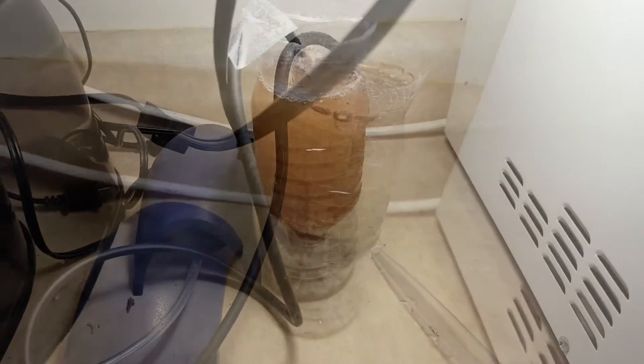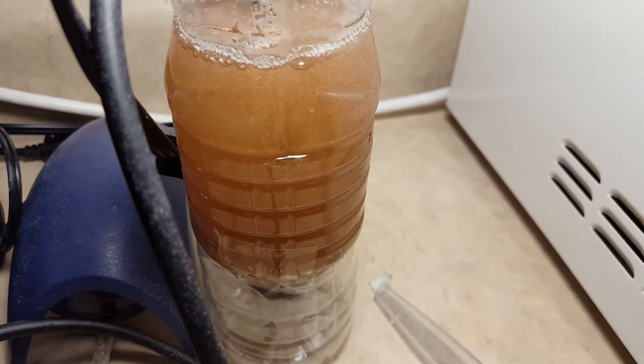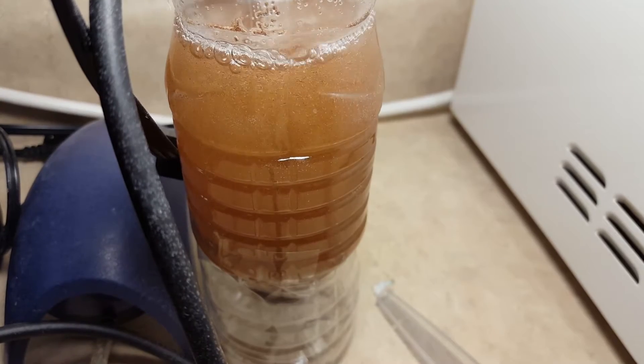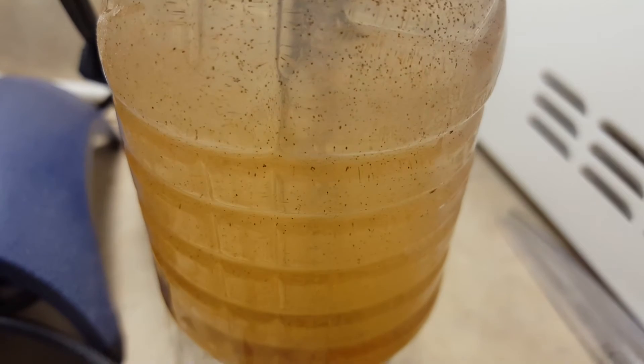To initiate the hatching process, we need to provide some radiation. No, no — put those uranium-235 chunks back in your secret lair, you supervillain. We need light from the visible part of the spectrum. A little desk lamp will do the trick.